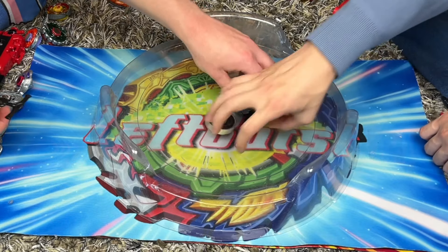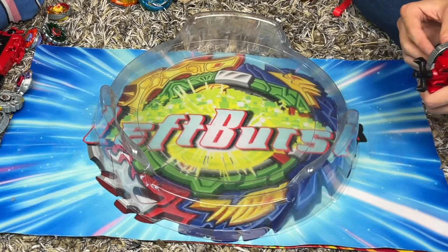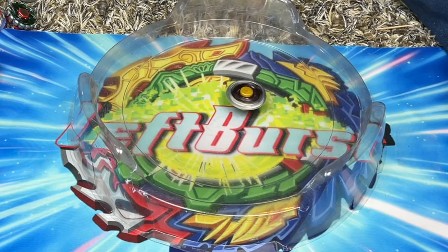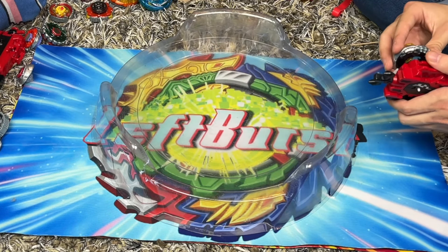Bring in another competitive combo - next will be Flash Scorpio with Metal Flat. It's really good. Three, two, one, go shoot! Never mind - Basalt Hirogium is better. Alright, that's enough Basalt Hirogium. Let's bring in the second overpowered Metal Fight Beyblade, Phantom Orion. You know what, let's start with Basalt Hirogium and see which one's better. Ready? Three, two, one, go shoot!